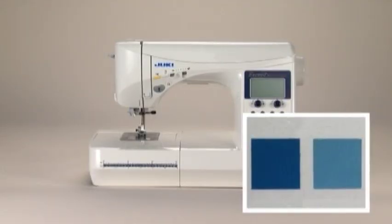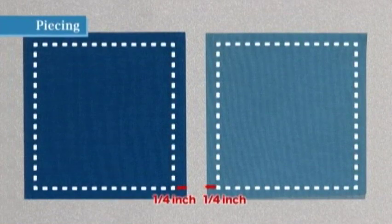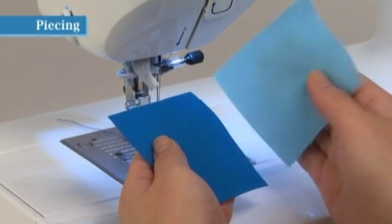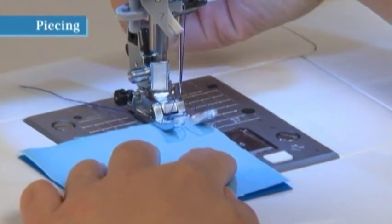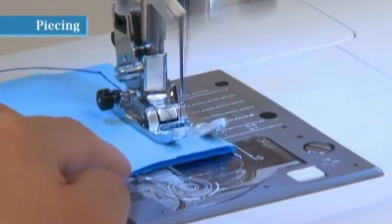Your machine can sew a wide variety of patchwork quilt patterns. Sewing pieces of cloth together is called piecing in patchwork, and the seam allowance for piecing is generally quarter inch. Cut the fabric to sizes that account for a quarter-inch seam allowance. Select direct pattern number two and use presser foot A. Place two pieces of fabric right sides together and align the right edges of the fabric with the right edge of the presser foot. In this position, the needle will enter the fabric at quarter inch from the right edge, enabling you to sew with a quarter-inch seam allowance.